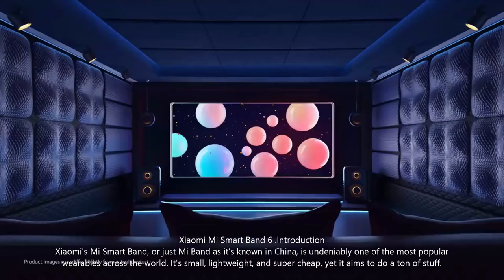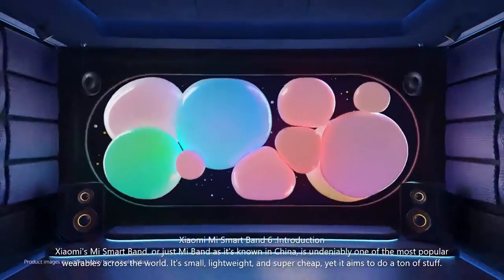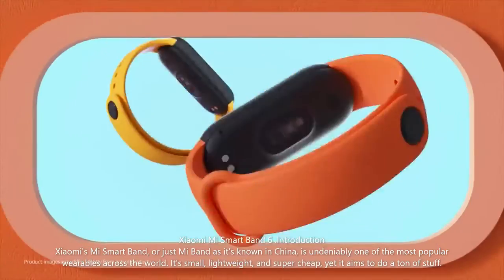Xiaomi Mi Smart Band 6. Introduction. Xiaomi's Mi Smart Band, or just Mi Band as it's known in China, is undeniably one of the most popular wearables across the world.